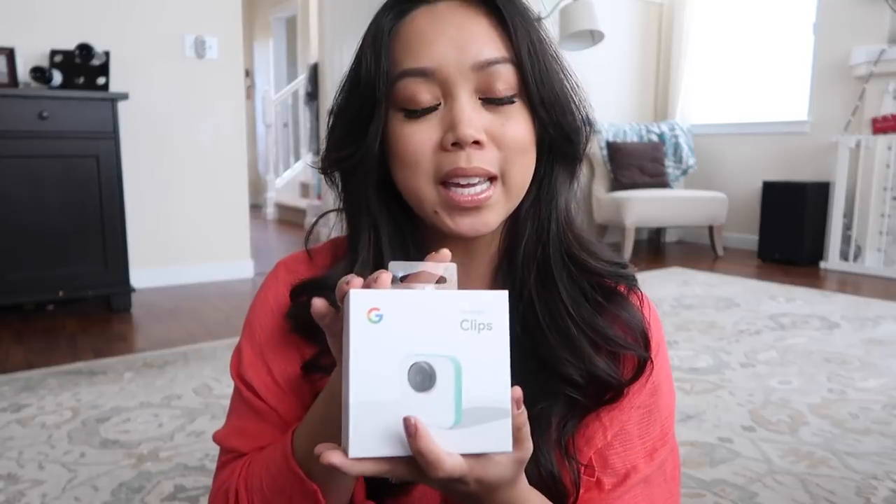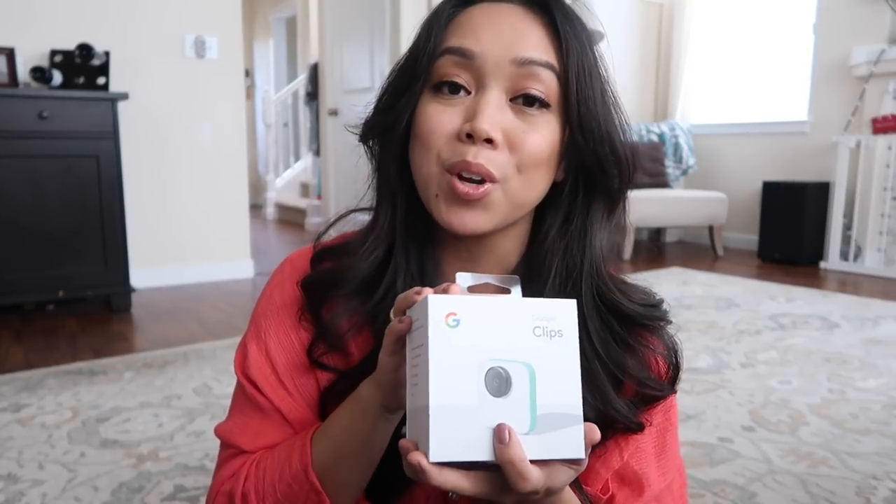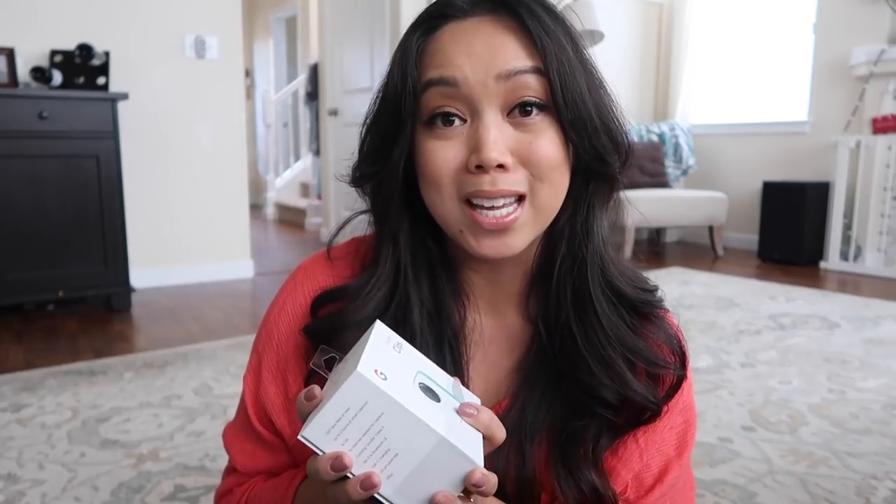It's a camera that has artificial intelligence, so it recognizes faces and smiles. It's really a camera that's meant for pet owners and parents, so whenever you want to capture those candid moments — whether it's your dog looking all cute in the living room or your children at a birthday party.